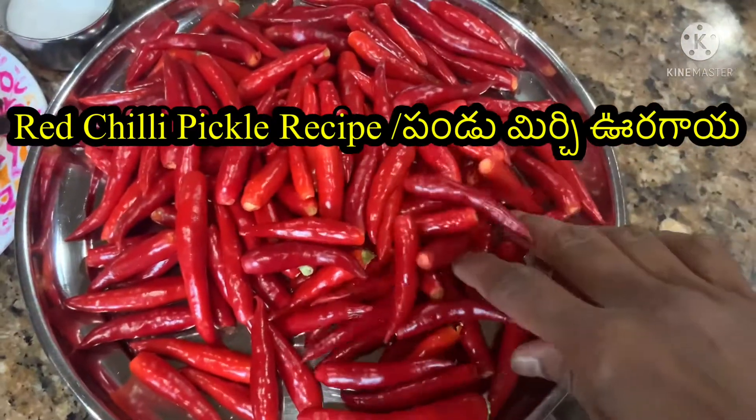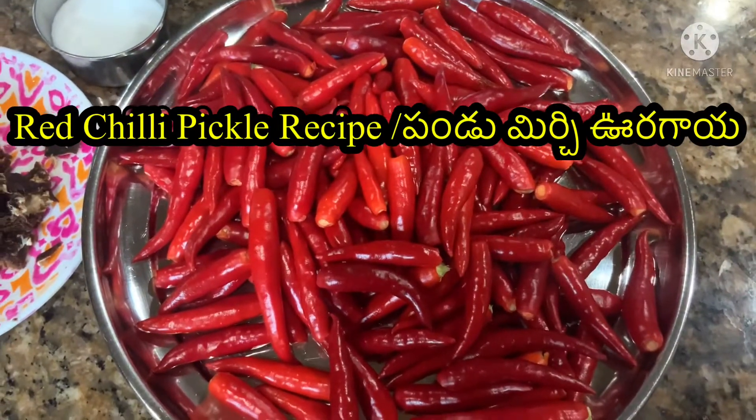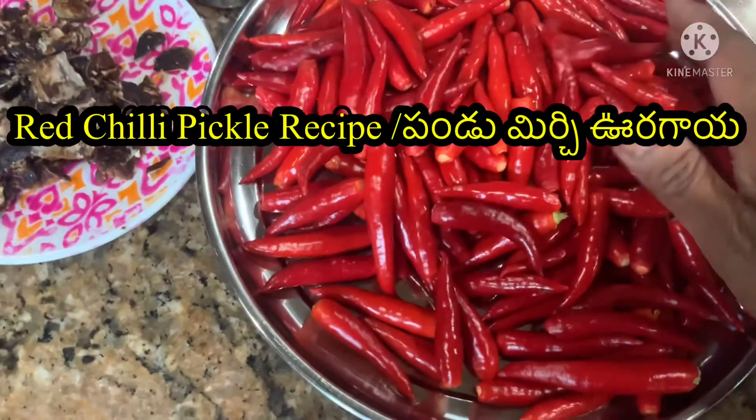I am going to make it with fresh red and green leaves. I am going to use 250g red chilies.